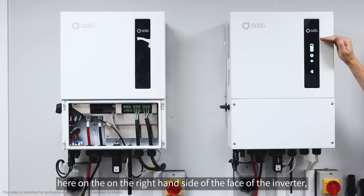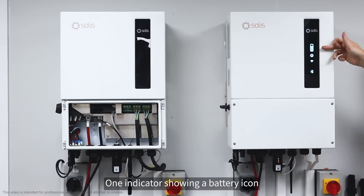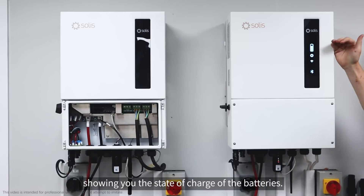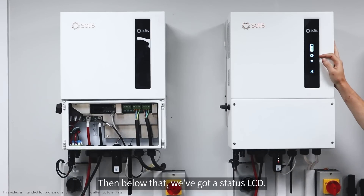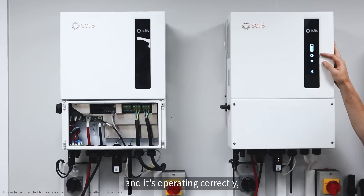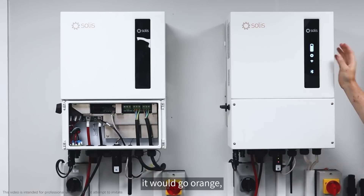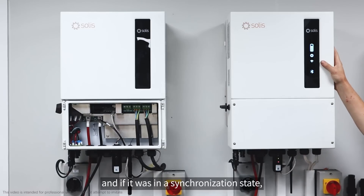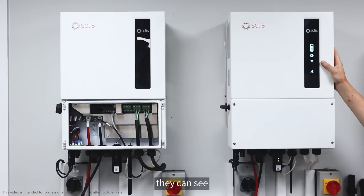On the right hand side of the face of the inverter we've got four indicators. One indicator showing a battery icon showing you the state of charge of the batteries. Below that we've got a status LED. When it's in good operation and operating correctly it should be blue like it is now. If it was in a fault status it would go orange, and if it was in a synchronization state it would be blinking. It's mainly useful for customers walking past the inverter — they can see the current status of their machine.